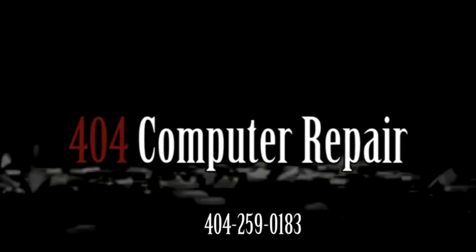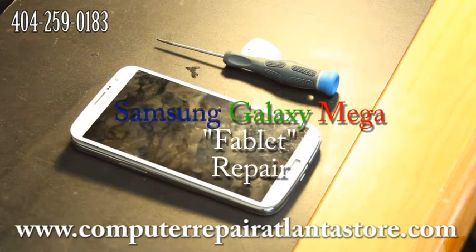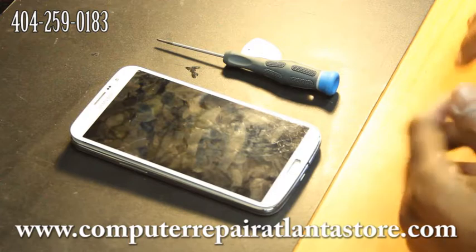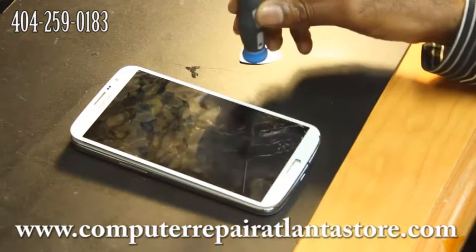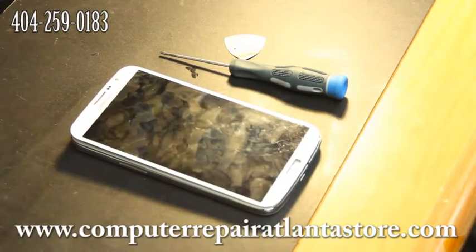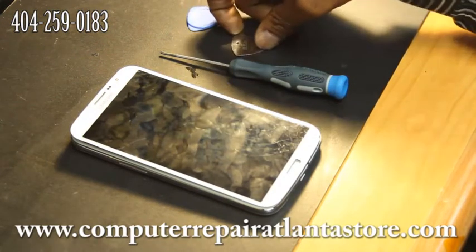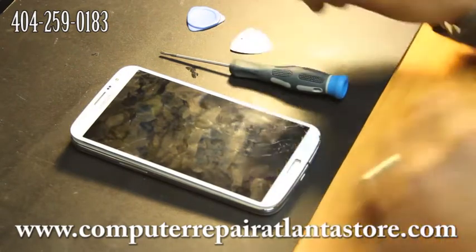Today we're going to repair a Samsung Galaxy Mega, also known as a phablet — the entire LCD and digitizer. What you'll need to do the repair is your LCD and digitizer, which are both adhered together, a Phillips screwdriver, and a metal pick or plastic pick. I prefer the metal pick because you can get into the case a lot better.